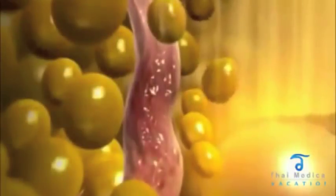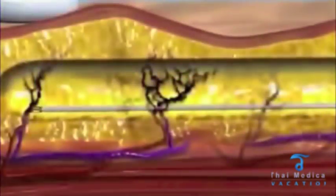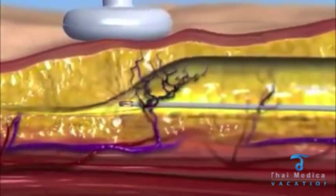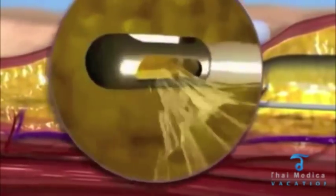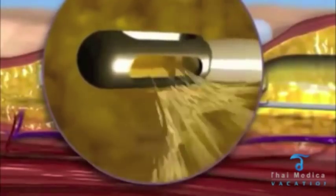The heat generated around the cannula tip coagulates blood vessels and liquefies fat to reduce post-operative pain, bruising, and edema. Uniform RF thermal exposure aids in smooth and even contour results. Simultaneous coagulation and aspiration of adipose tissue makes Body Tight a rapid one-stage procedure.